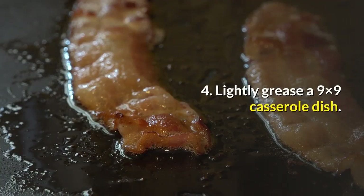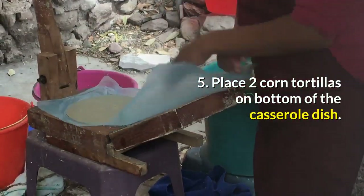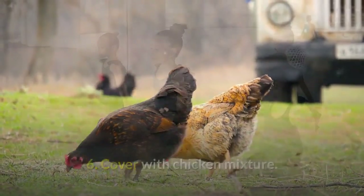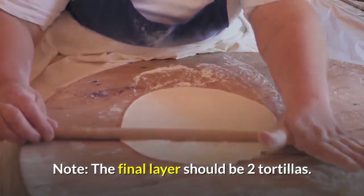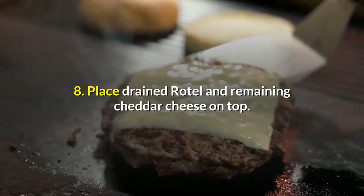4. Lightly grease a 9x9 casserole dish. 5. Place two corn tortillas on the bottom of the casserole dish. 6. Cover with chicken mixture. 7. Repeat until all tortillas are gone. Note: the final layer should be two tortillas.